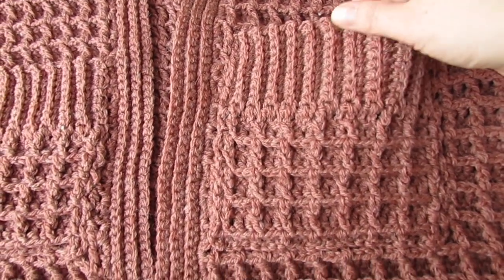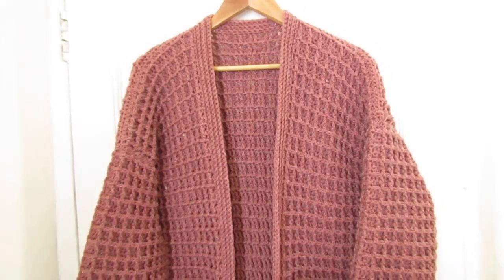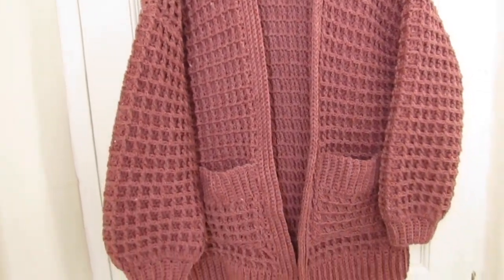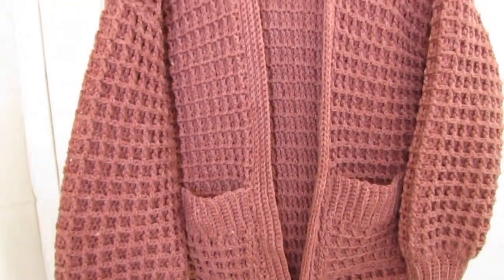And that's your waffle cardigan finished! All you have to do now is weave in all your ends and you're good to go. Don't forget the free written pattern is on my blog crochetwithcari.com — so until next time, take care.